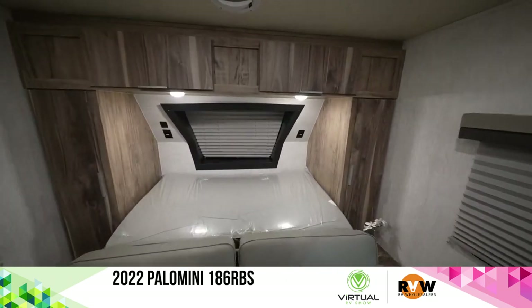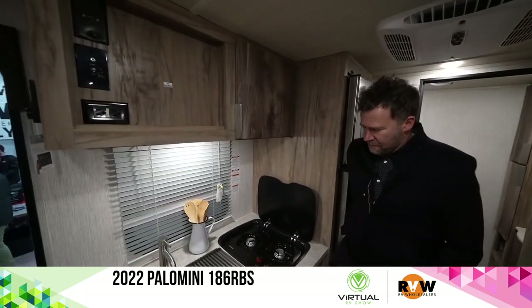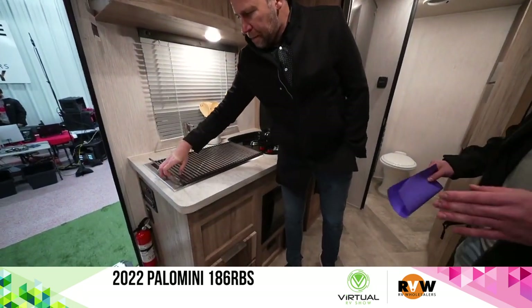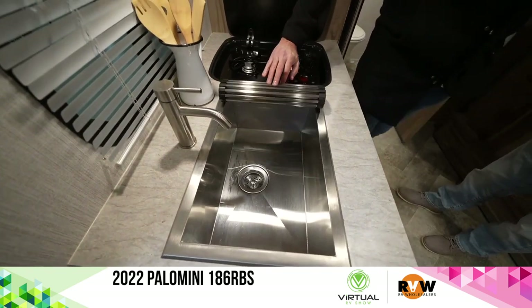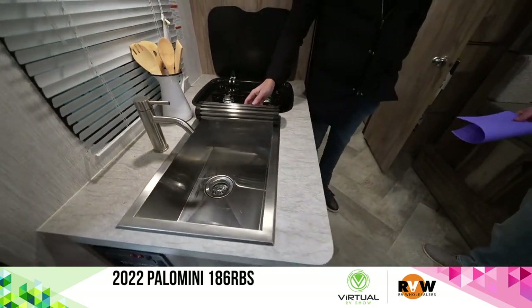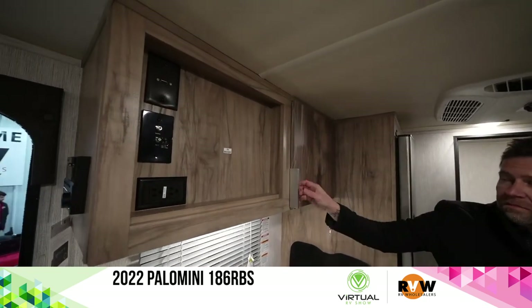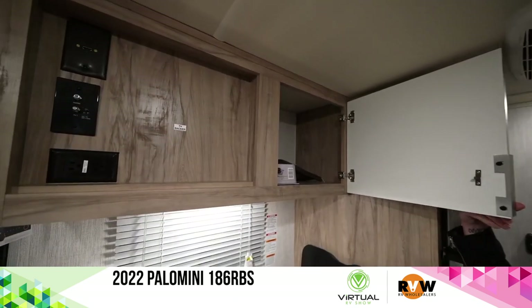We've got a kitchen back here with a two-burner stove top. That's going to be a nice stainless steel farmhouse style sink — fit big pots and pans in there, also with a drying part, roll-up sleeve on that, so you can put dishes on that for more counter space. Right above that is where your TV backer will be, and then there's more storage. That's your tire pressure monitoring system right there.